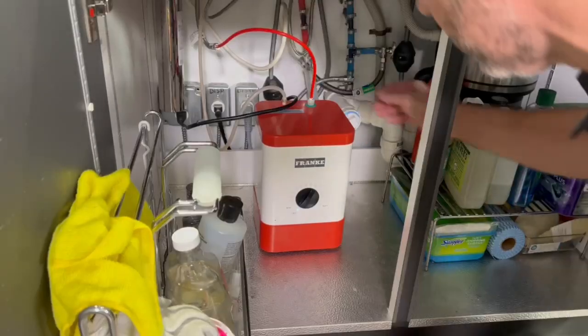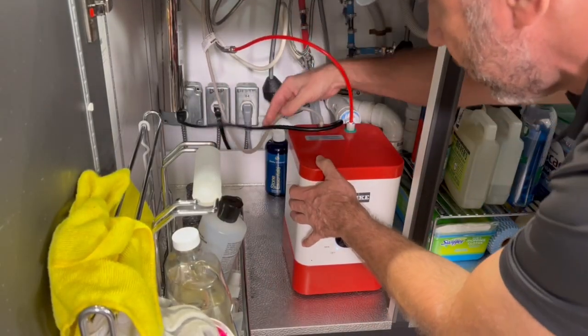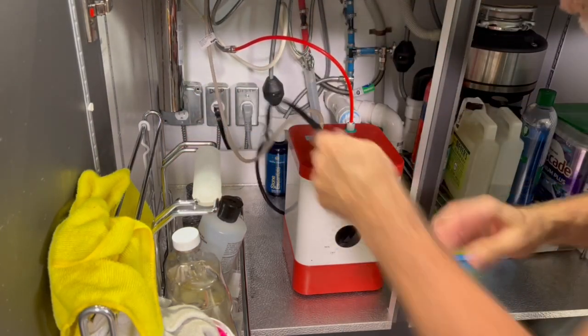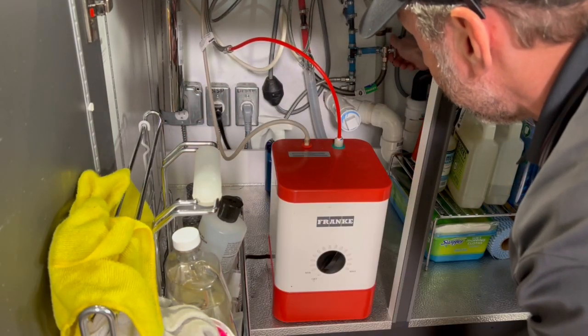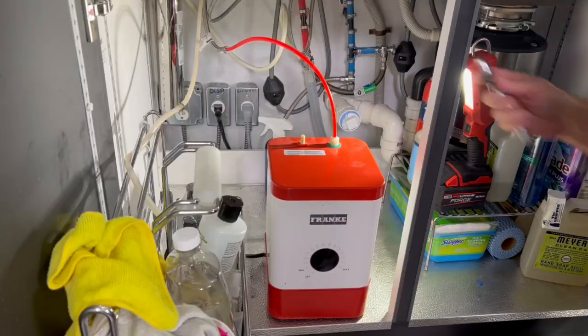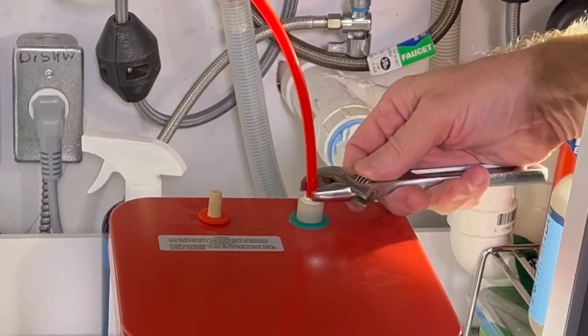Super easy. So if you already have one of these units installed but yours doesn't work like this one, you can simply get the replacement on Amazon. You'll have it in a couple of days, and this is how easy it is to replace it. First, I tested it, made sure it had power — it did, it had water — it just wasn't heating anymore, and that's not uncommon.